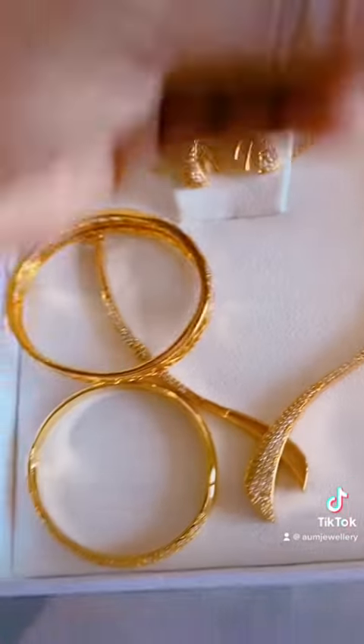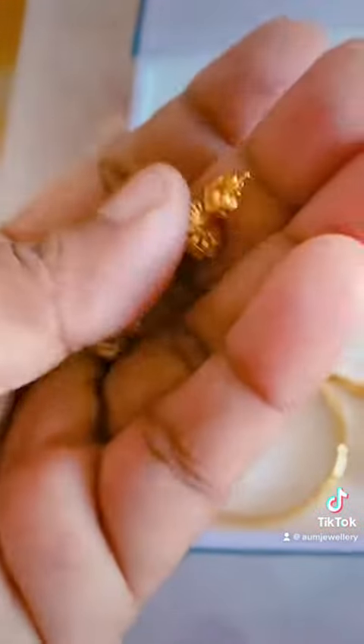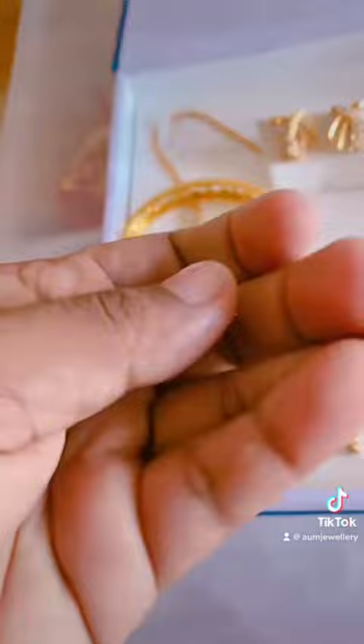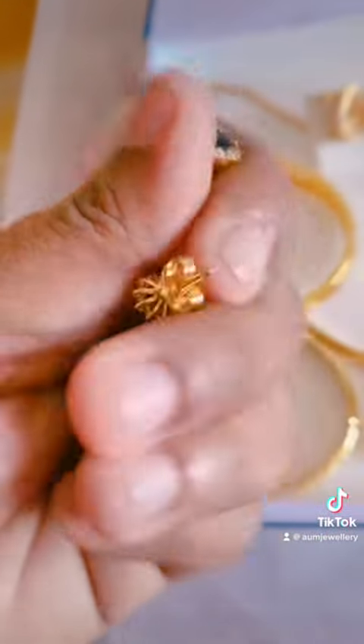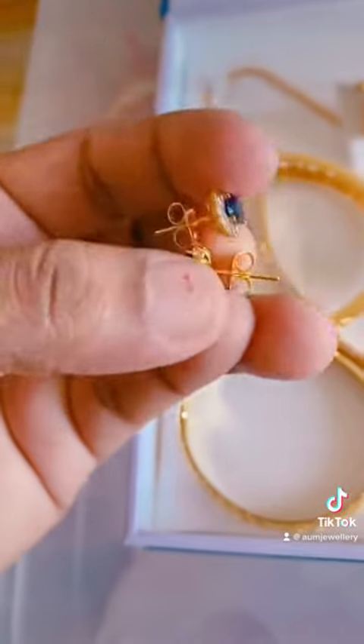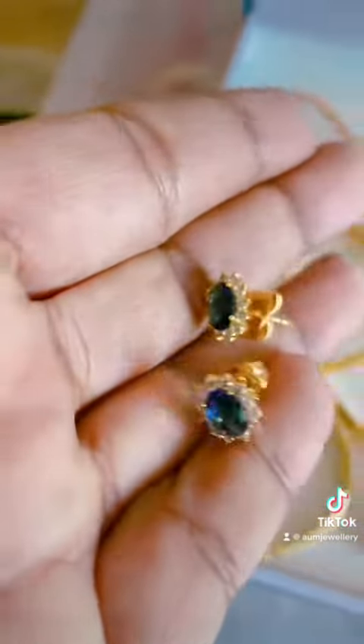This is the 4-part start earrings. These are the same as the orders and payments. These are the same as the standard earrings.